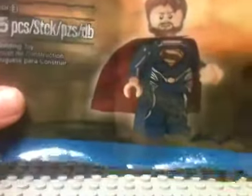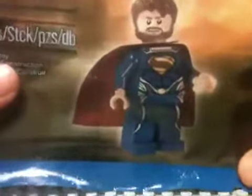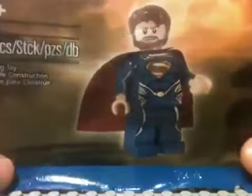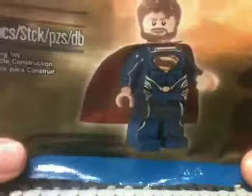You get this when you spend $75 or over at the Lego store for free. Which is kind of funny because you're spending $75 and then you get this for free. So it's pretty much a $75 Lego minifigure, which is crazy. I'm really hoping this is a good minifigure.